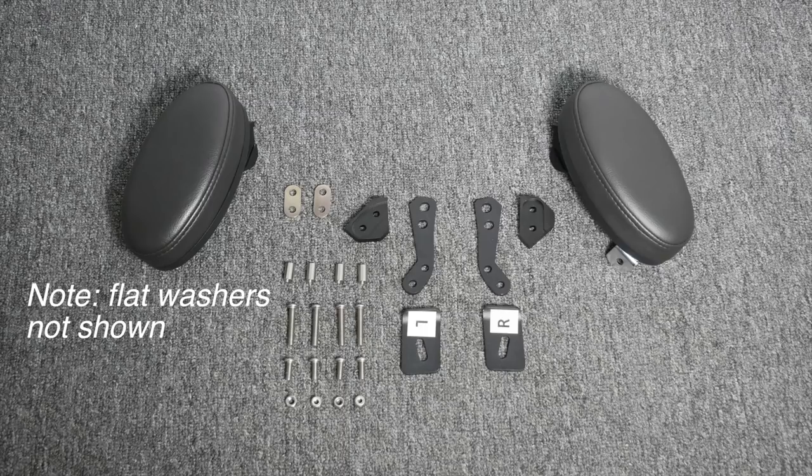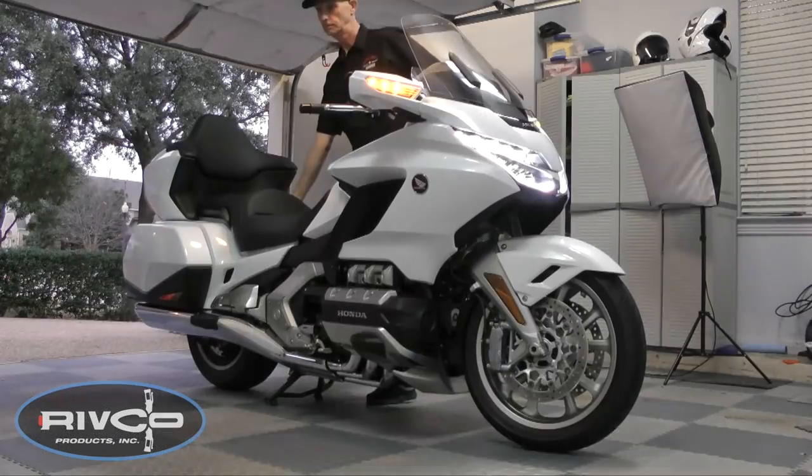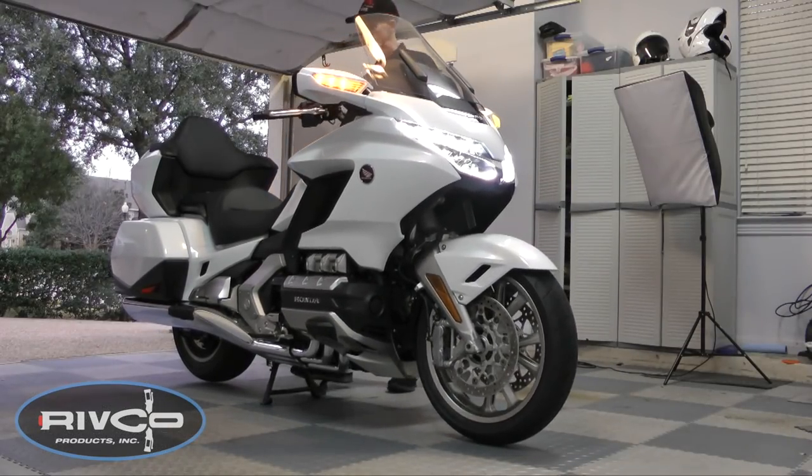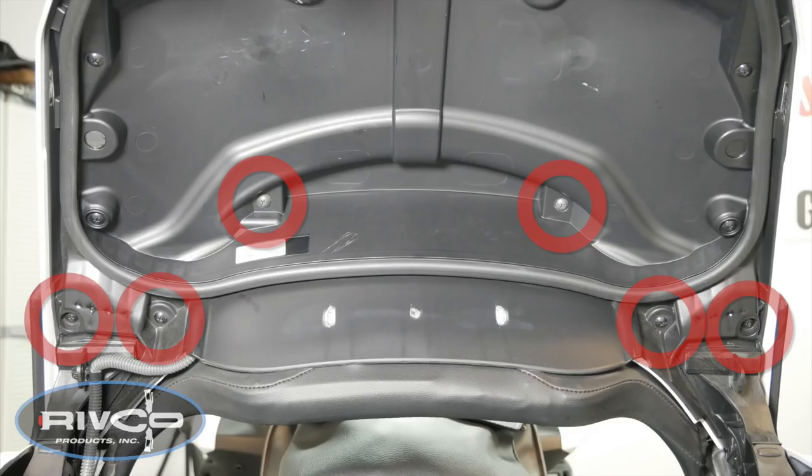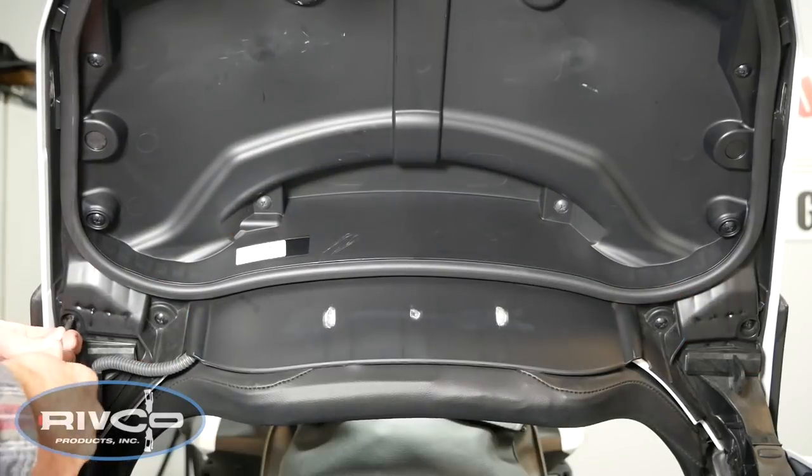The Rivco Passenger Armrest kit comes with everything you need for successful installation. With the bike on the center stand, open your trunk lid and remove the six Phillips screws shown here. It's a good idea to keep these screws in a bowl or other container because you will need these for reassembly.